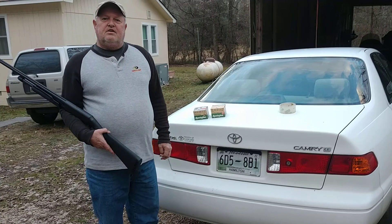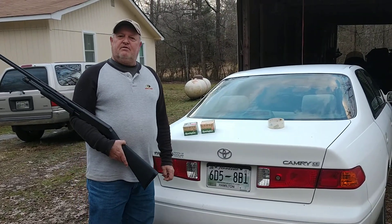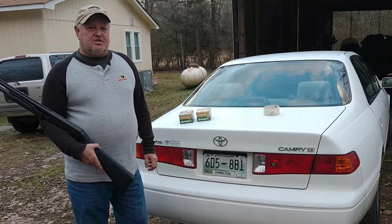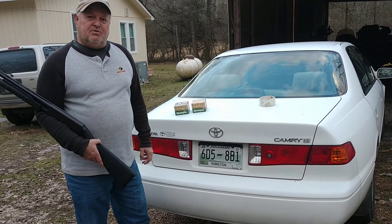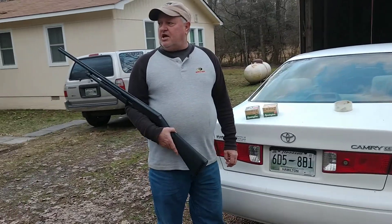Tennessee Stinkers here. We ain't been making videos in a while — through Christmas we got all caught up and everything, we just hadn't had a chance to do it. We've been too busy. But we're gonna make a video today and we're gonna shoot this 20-gauge shotgun.